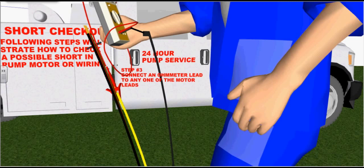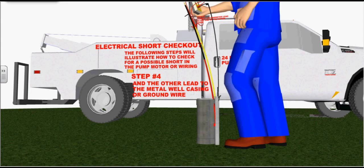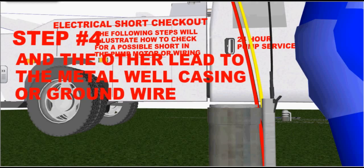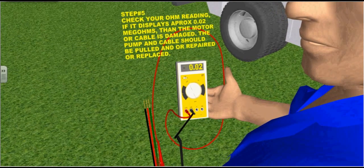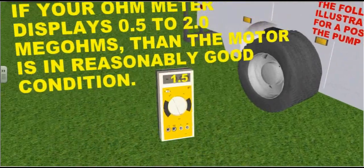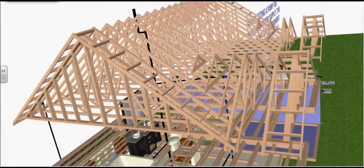Step three: connect an ohmmeter lead to any one of the motor leads — the red lead tied to the yellow cable. Step four: the other lead, which is the black lead, can be tied to the metal well casing or the ground wire as illustrated in this animation. Step five: check your ohm reading. If it displays approximately 0.02 mega-ohms, then the motor cable is damaged and the pump and cable should be pulled, repaired, or replaced. If your ohmmeter displays 0.5 to 2 mega-ohms, then the motor is in reasonably good condition. If it displays higher than that, then it's in very good condition.